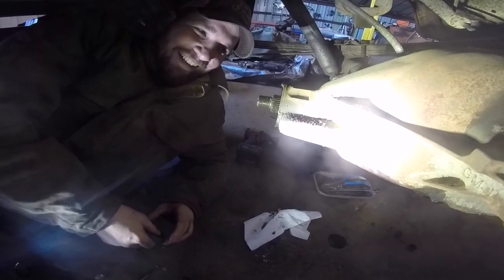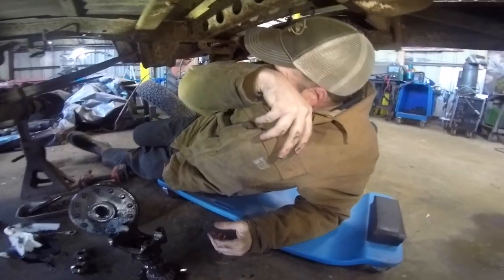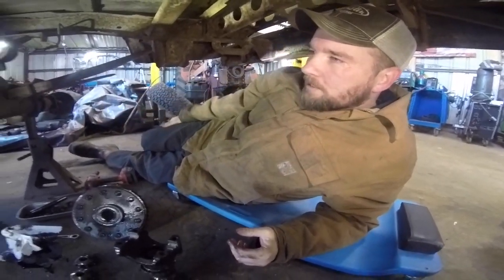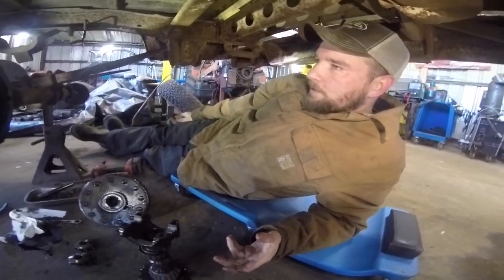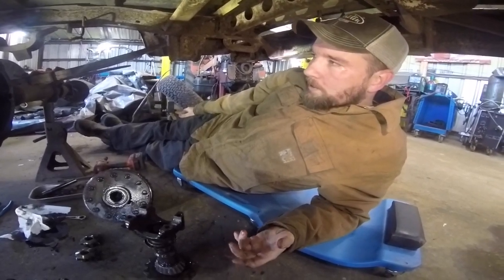That's the wrong seal. Are you kidding me? How much is it off? About a sixteenth of an inch. Oh no. We can't just wrap it in electrical tape. So we pulled the front seal out of this pinion, and we went down to the store. Chuckie had one, but it was the wrong one. We went down to the store trying to find another one — also wrong. We don't know what axle this is.